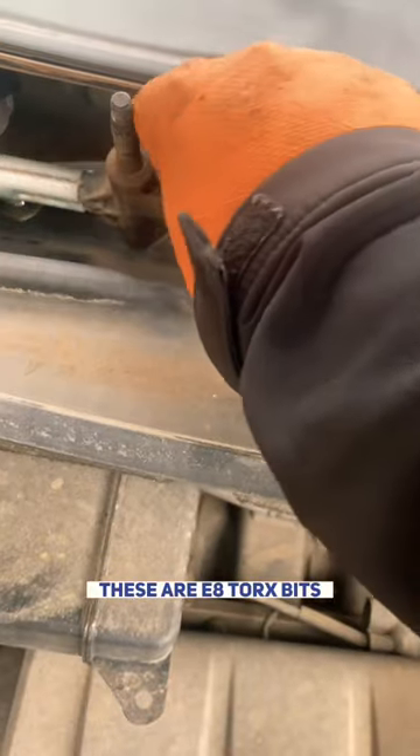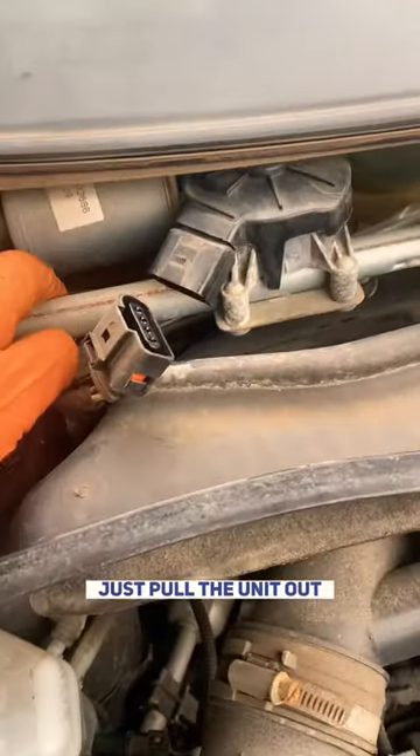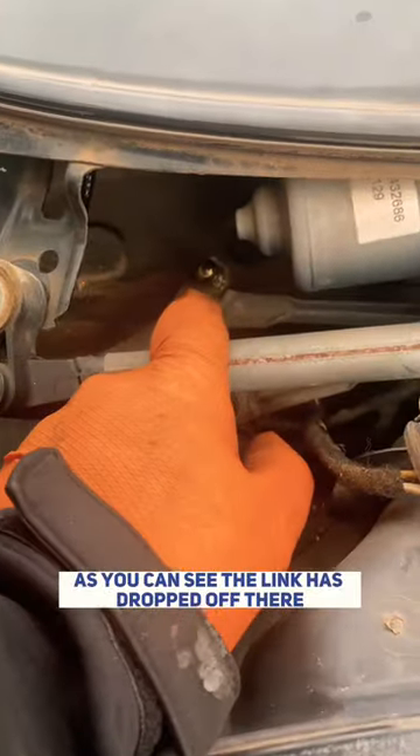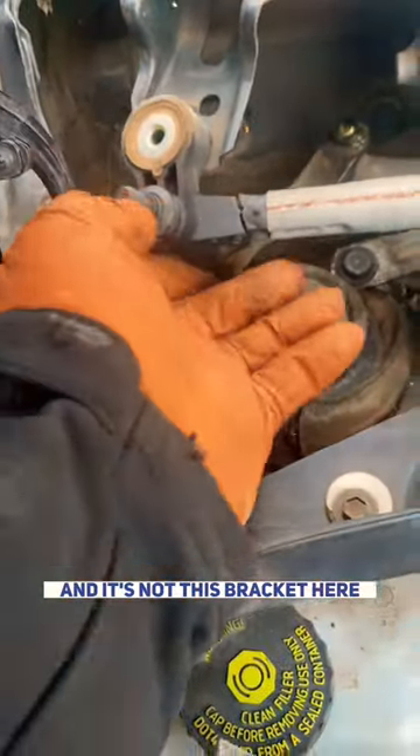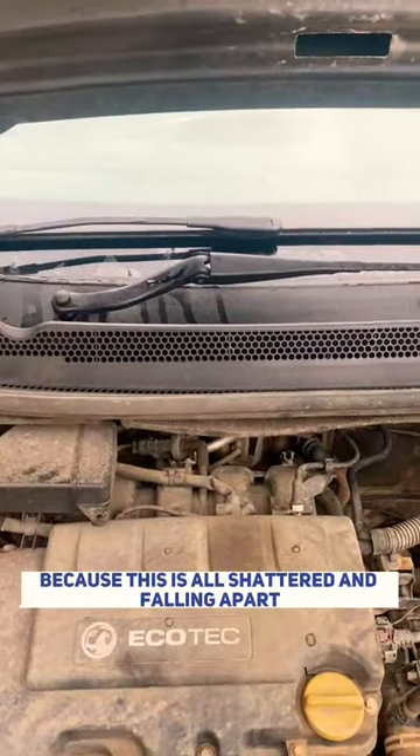These are E8 Torx bits — inverted Torx they are. With those bolts out, just pull the unit out. As you can see, the linkage has dropped off there and it's snapped this bracket here. So that's just been falling through. Then you rebuild it back together because this is all shattered and falling apart.